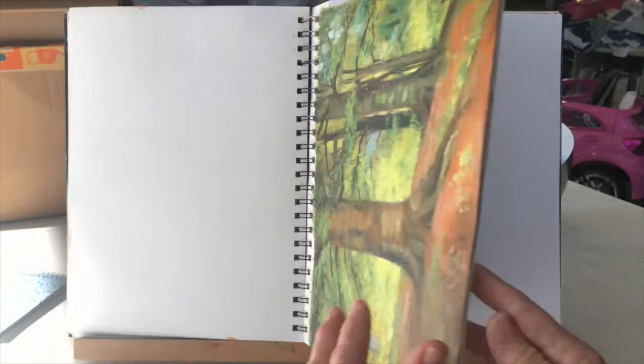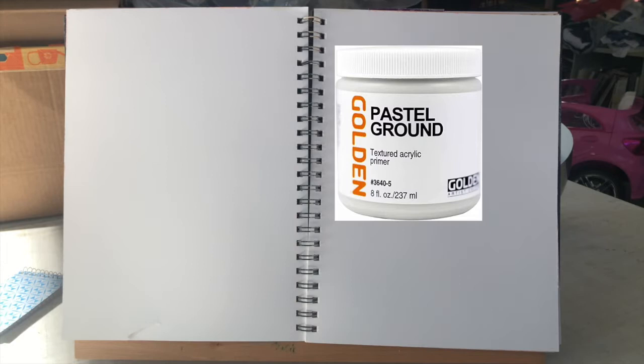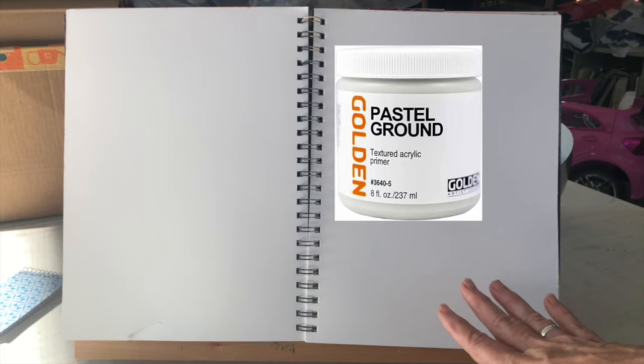You could also do pastel on these pages by using a pastel ground like Golden's Pastel Ground — it's clear. You could add a little bit of acrylic, or you could go ahead and paint the page with some Zinsser and acrylic paint. I'm going to be using green for this. If you wanted it for pastel, you could just add the gritty pastel ground to that to give it some tooth, but I'll just be using oil paint.